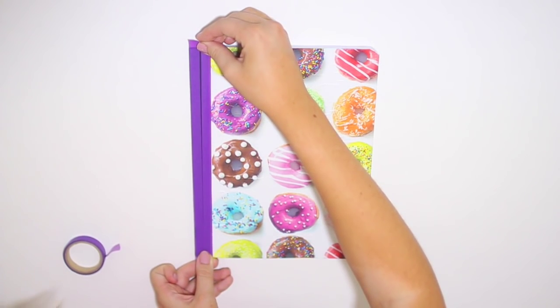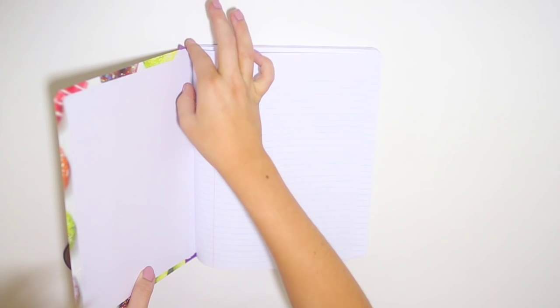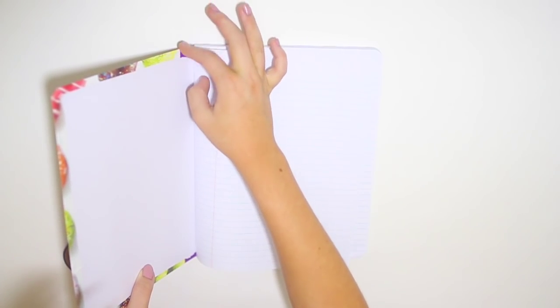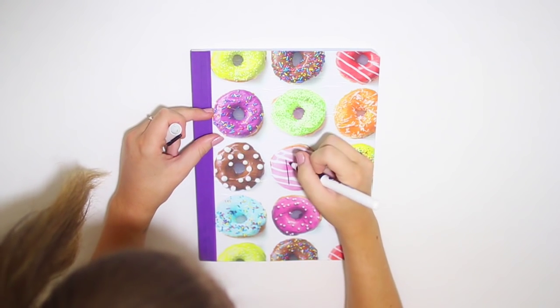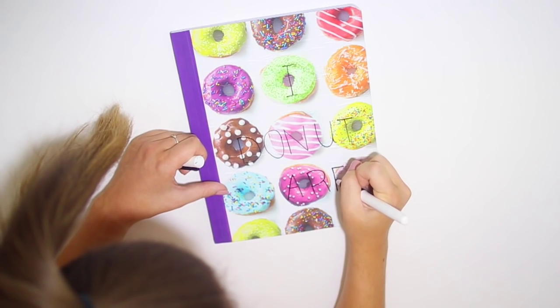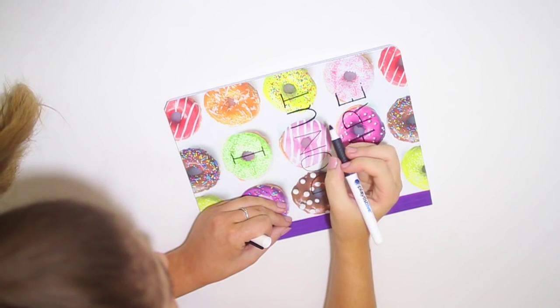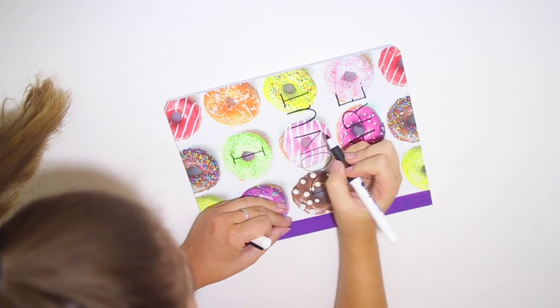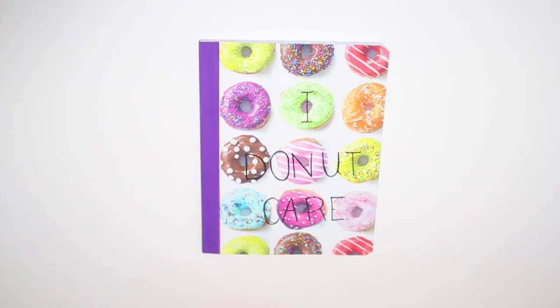The washi tape gave it a fun pop of color that pulled from the colors in the doughnuts. For the finishing touch I wanted to add something doughnut-related on the front, so I decided to write "I Donut Care" — I thought it came out so cute. I went over it a few times so it would be nice and dark. You could write whatever you want, but I think this is a really cute touch to your doughnut notebook.